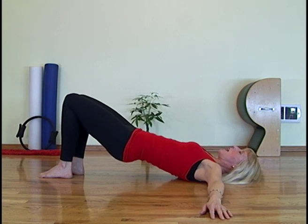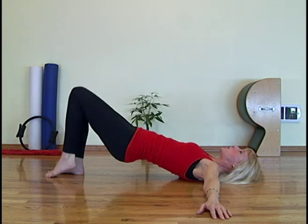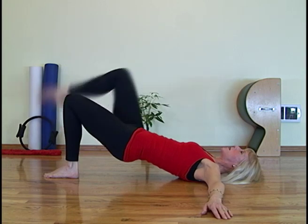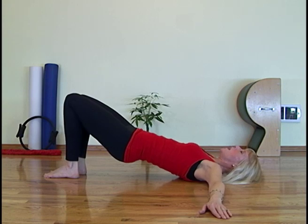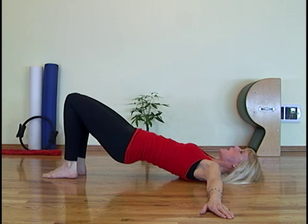Inhale. Exhale, take the leg down. Now take my right leg down, leave one leg down, lift. Inhale, exhale down. Roll through your foot. Inhale, keep the pelvic curl. Exhale, lift. Inhale, exhale down. One more — inhale, exhale, lift. Inhale, exhale, down.